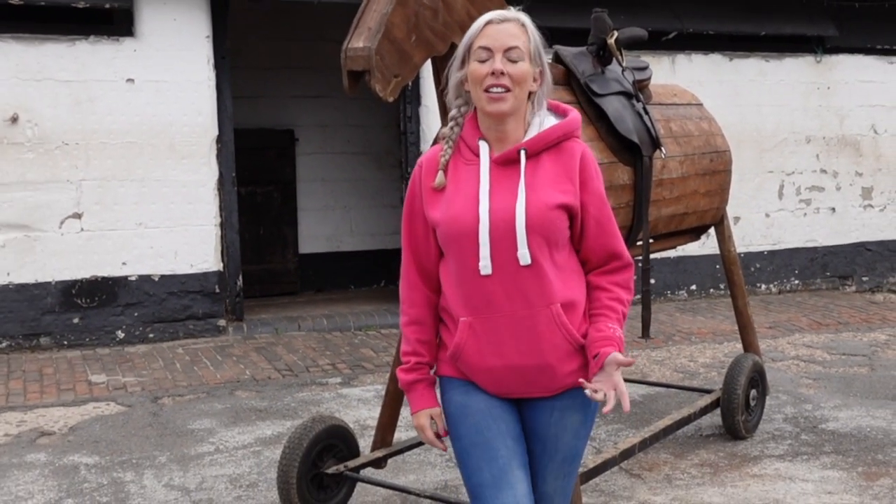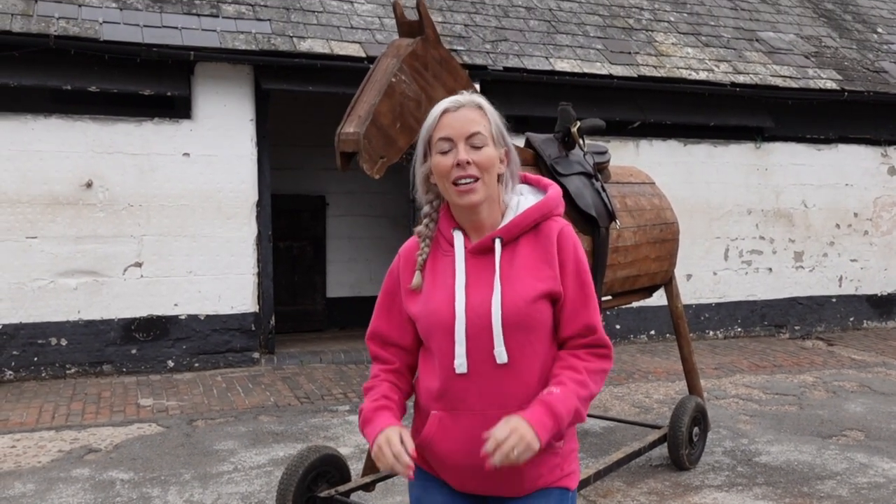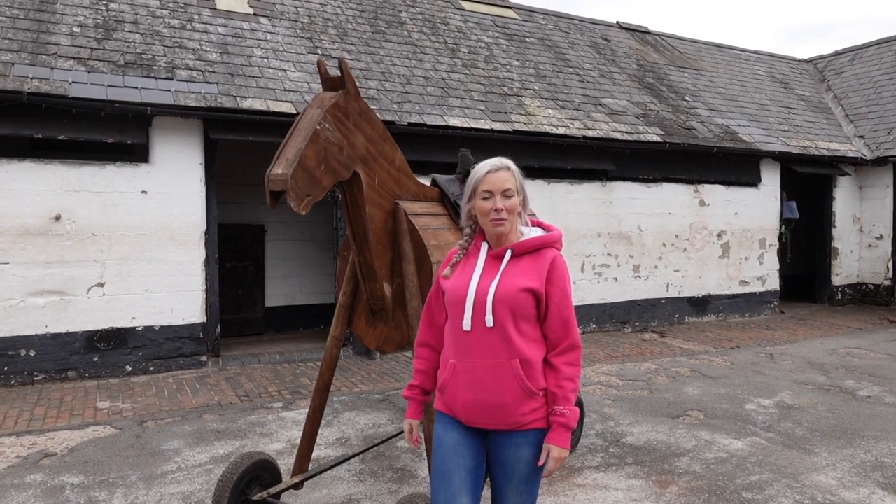Hello and welcome back. I'm here today at the Knights of Middle England in Warwickshire and we're going to take a quick look at side saddles and what makes them different from normal saddles. And here's Woody to help us demonstrate.